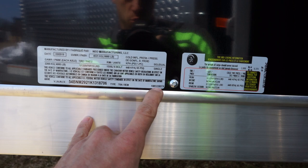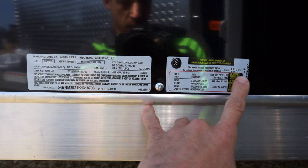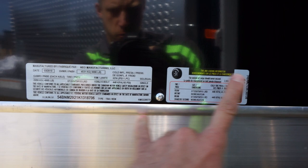Here's your VIN number, here's your model number: model Neo Multi-Sport, 22 feet long, eight and a half feet wide, tandem axle, round top. 6370 is the amount of weight that you can add to this trailer before going over your GVWR of 9990.